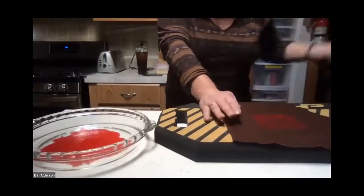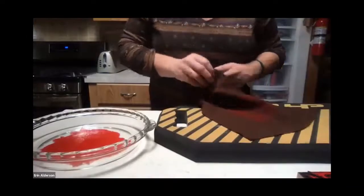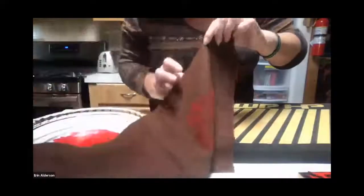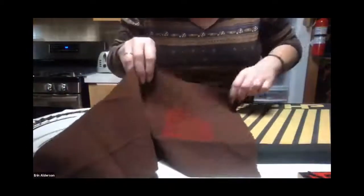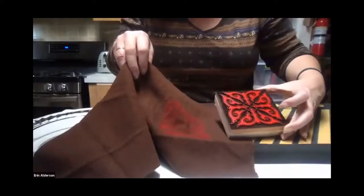Don't worry too much if you tip the stamp a bit — that helps make sure it's fully evenly applied. Then just lift it up. When it's still damp it will transfer onto other fabric that touches it, so be careful. But there's the result — that's what the stamped design looks like.